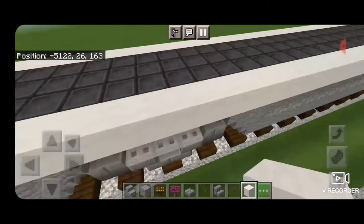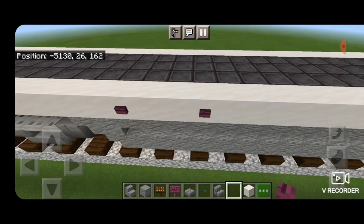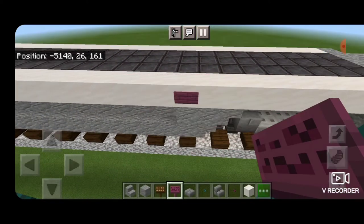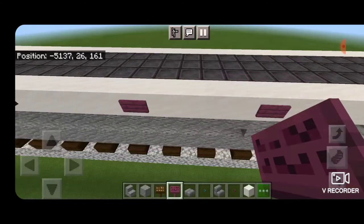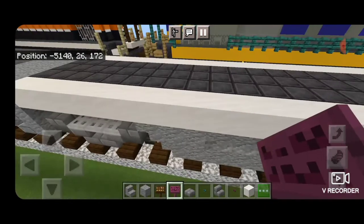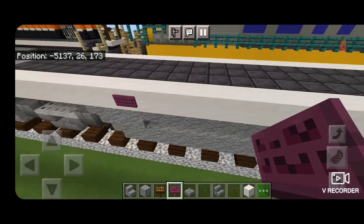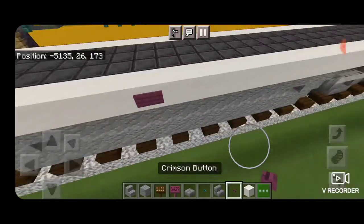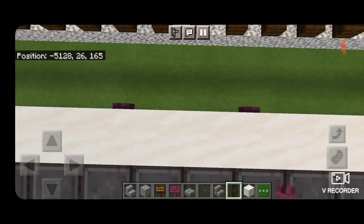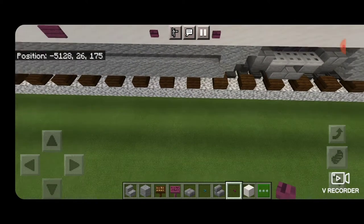Then we're going to come on the side of the fuel tank here, right above where this first outward facing stair is, and put a crimson button, skip two, a crimson button. Come to the back, above the last of the blocks here, put a crimson sign, skip four, and a crimson sign. Then repeat this on the other side — a crimson sign above this last block here, skip four, and a crimson sign. Then we've got to do our buttons on the front again. So above this first sideways stair, a button, skip two, and a button.